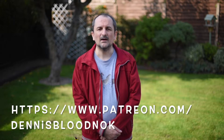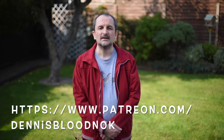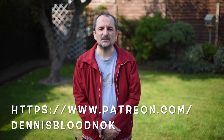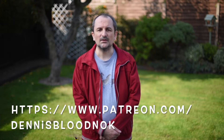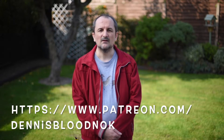Here we are fully wide open shooting at f1.4 to give you a demonstration of the bokeh capabilities of this lens and camera combination. The Nikon D750 with the 50mm f1.4g lens fully wide open. We are shooting with the Rode video microphone.